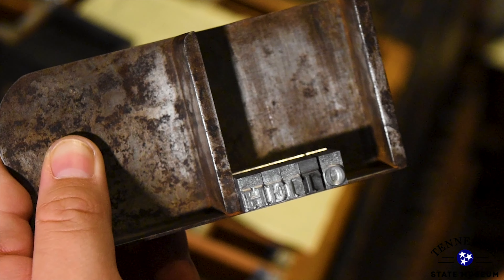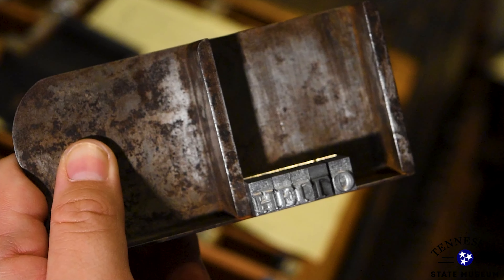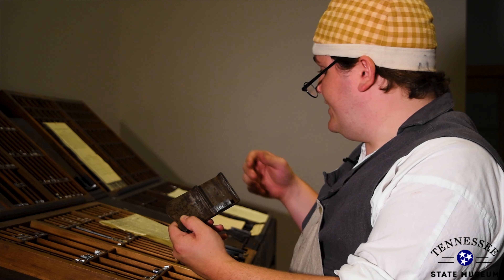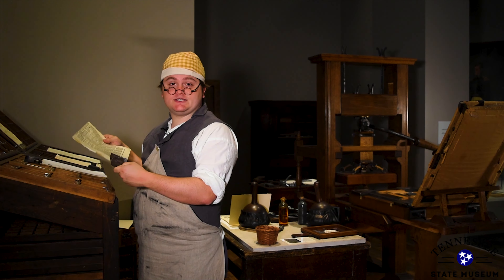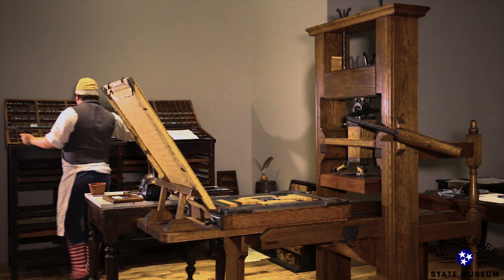What's even more important though is how the type is laid out. Can you see what's different about this? It's not that easy to read, is it? That's because all of this type is laid out backwards and upside down. That's how all type is placed, because when we go to print this we are printing a mirrored version of what we lay out here — so the type will look like this, and our paper will look like this.